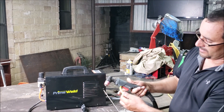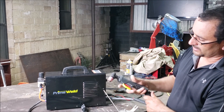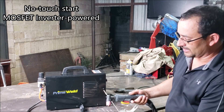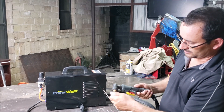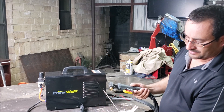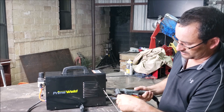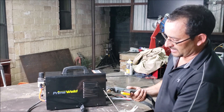Here's an AG60P torch with a little safety mechanism. This is also pilot arc or no-touch technology, which means you don't have to touch the steel to get an arc and start cutting. And the consumables — you got your electrode there, which is pretty much time to replace it, and your little wrench here.